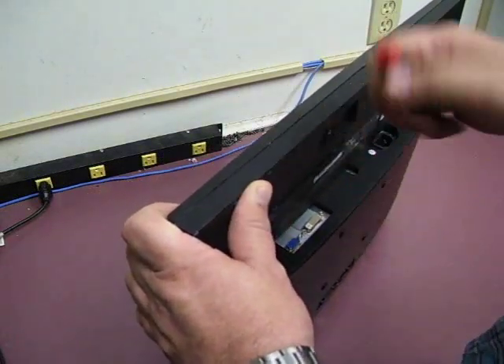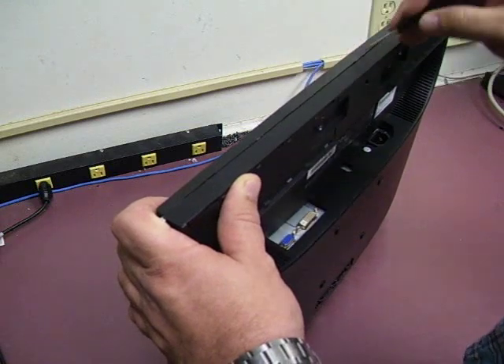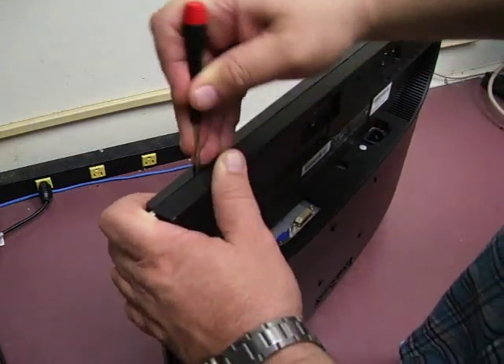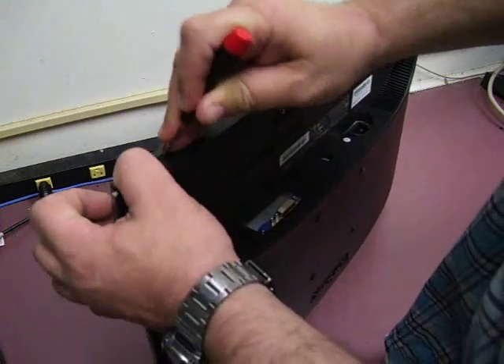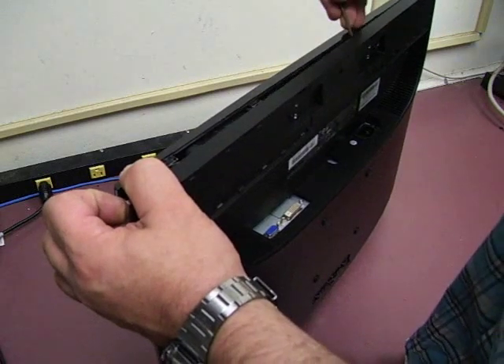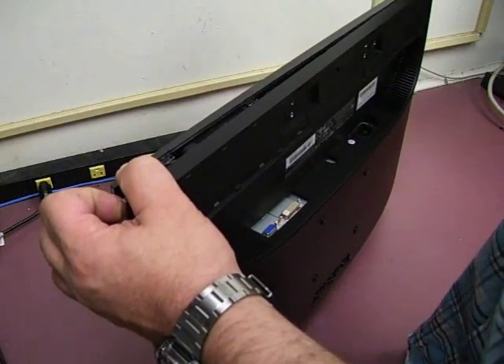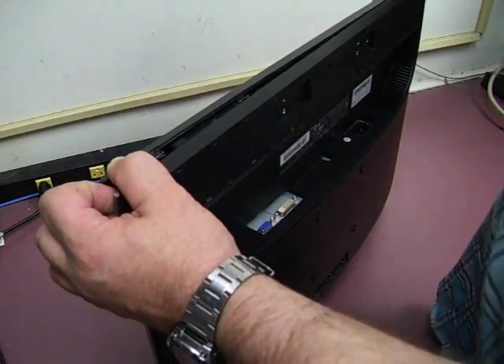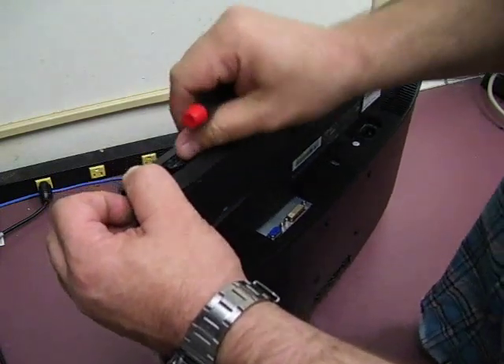You'll notice across the bottom there are some small notches. What you do is take a small flat-bladed screwdriver and insert it in the notches — those are the little release tabs to start separating the case. After you insert the screwdriver, do a slight twist and the case will start separating.